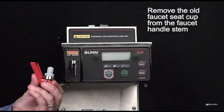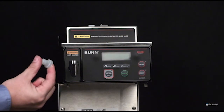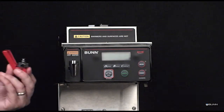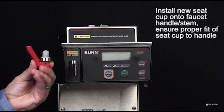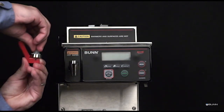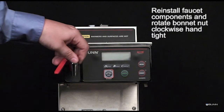Remove the old faucet seat cup from the faucet handle stem and bonnet assembly and replace with a new one. Reinstall the seat cup to the faucet assembly by pressing firmly to ensure a proper connection — it should interlock. Reinstall the handle and bonnet assembly, rotating the nut clockwise to hand tight.